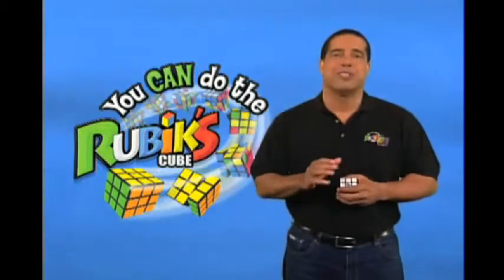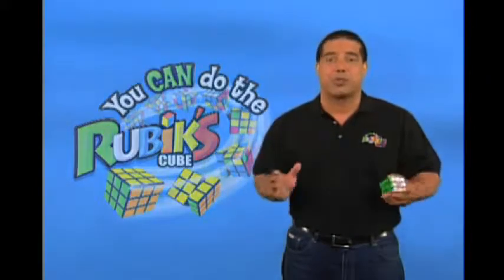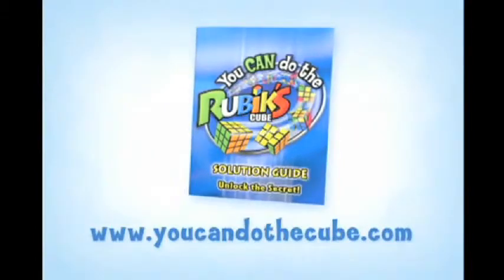Hello, I'm Scott Mercer. Welcome to the You Can Do the Rubik's Cube Solution Guide video that unlocks the secret to solving the world-famous Rubik's Cube. My goal is to walk you through the six-stage process so that there's no confusion about how the guide and the instructions work. By the end of this process, you will have a solved 3x3 Rubik's Cube. All you need is your Rubik's Cube and your Solution Guide. If you don't have a guide, you can download one from YouCanDoTheCube.com. Either way, you can still follow along because we're going directly from the Solution Guide.